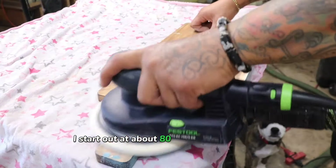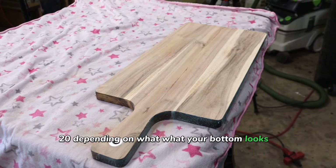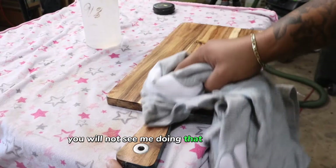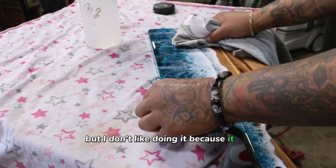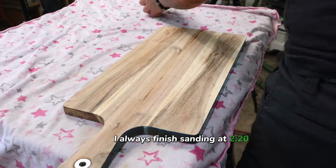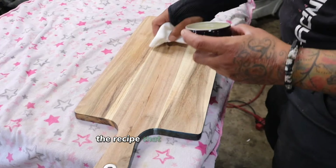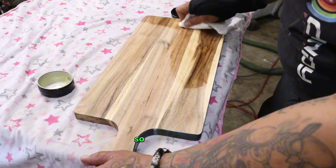Then I sand everything off. I start at about 80 grit for really rough areas — it's either 80 or 120 depending on what your bottom looks like. You can tape your bottom if you want; I don't like doing that because it leaves an edge that can be easily peeled upwards. I always finish sanding at 220 unless I'm polishing resin. Then I take my wood butter. If you want to make your own, I'll link the recipe up top — I have a lemon recipe and a regular beeswax and mineral oil recipe.